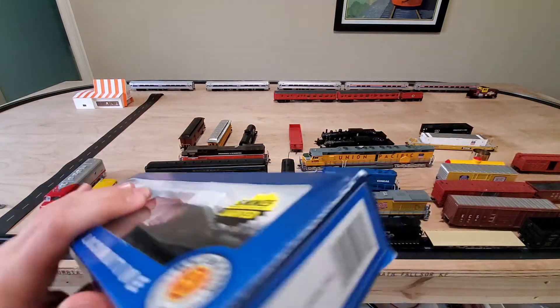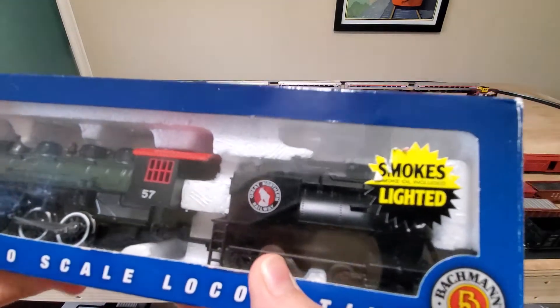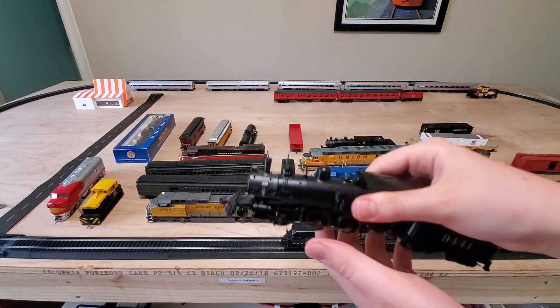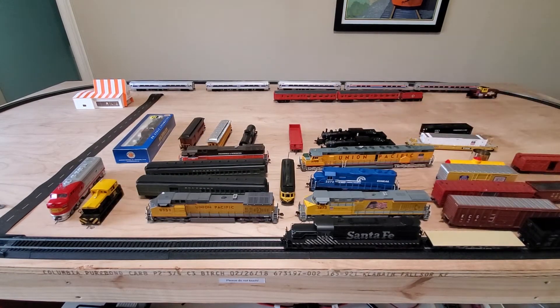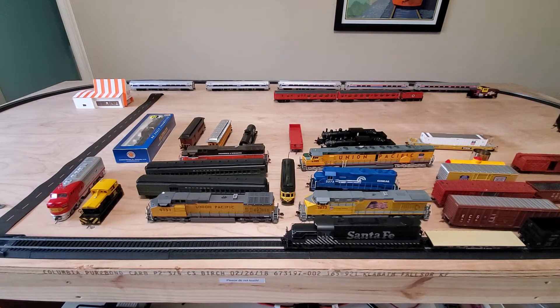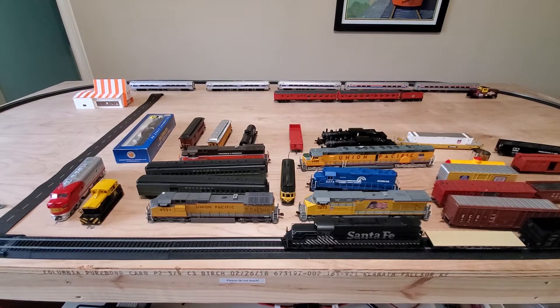It does actually make steam — the steam fluid's right there — but it has a funny error on the box. Yeah, I don't really think that's Southern Pacific. All the way over here we've got this Bachman 2-6-0 painted for Santa Fe. We've also got a Chesapeake and Ohio hopper from Bachman, a Santa Fe caboose all the way in the back, and then those five Amfleets.